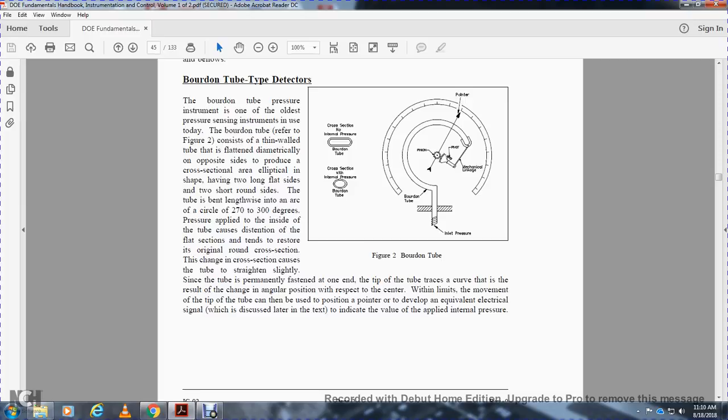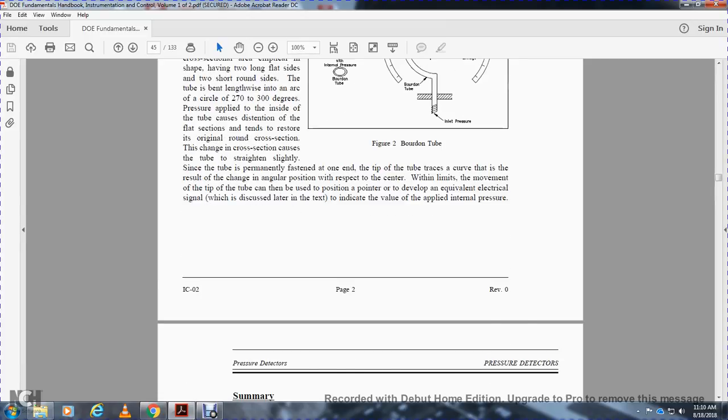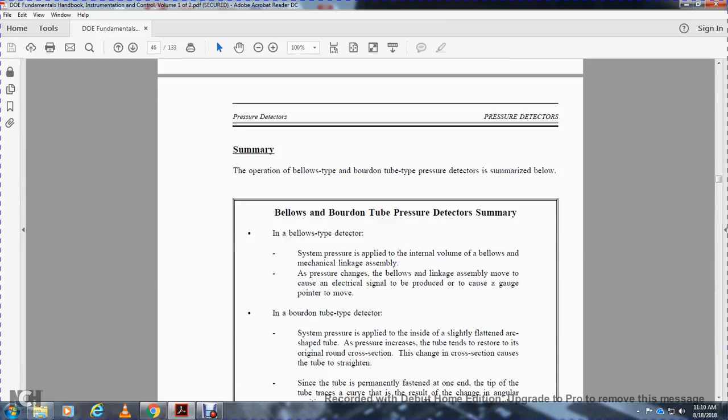The cross-section shows the Bourdon tube with no internal pressure applied. Notice the pointer, the Bourdon tube, the pinion, and the pivot and mechanical linkage. The operation of the bellows and the Bourdon tube pressure detection are summarized below.